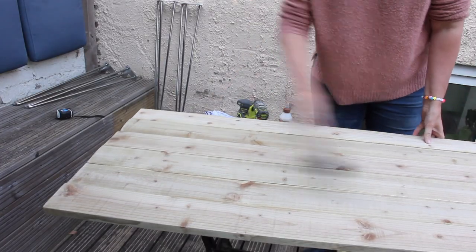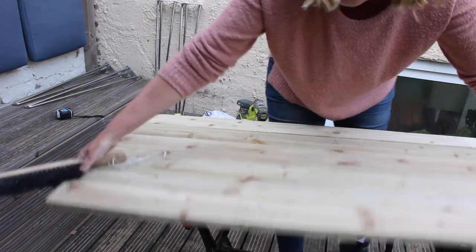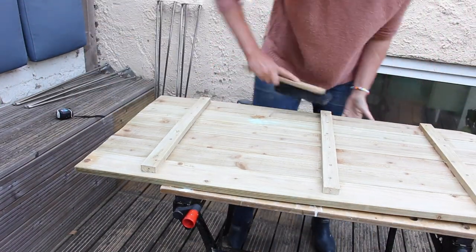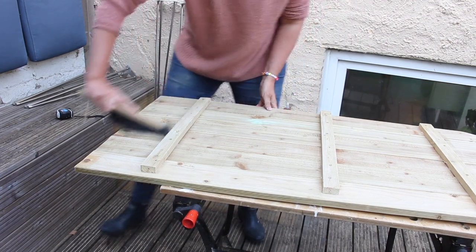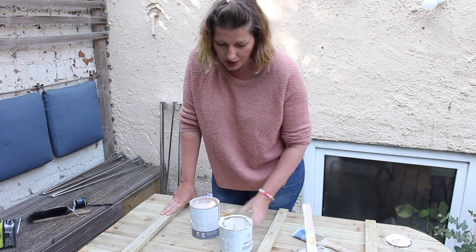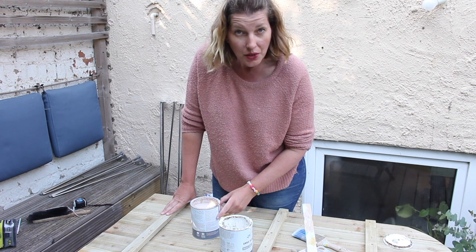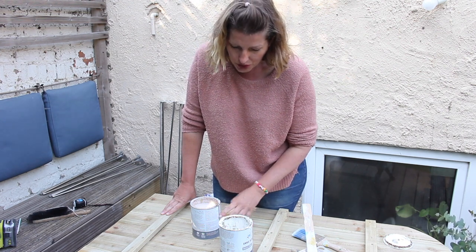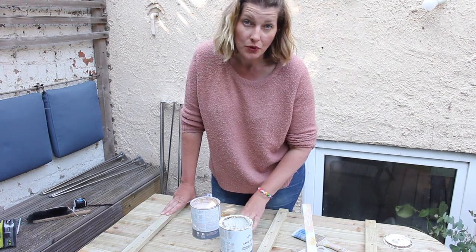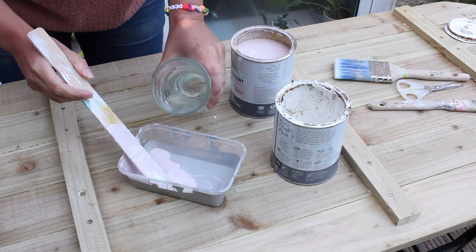Let's brush off all the dust and it's time to paint. There's two paints I want to try — one is a plain white one, the other one has a really nice pearl pink, it's called Antoinette by Annie Sloan. I'm going to water it down — I think maybe a quarter water, three quarters paint — and see how that looks. You could try it out on the bottom of your table because nobody's going to see that anyway.